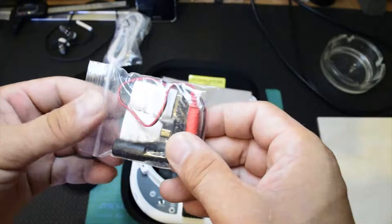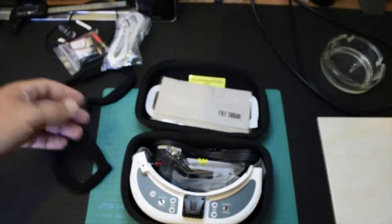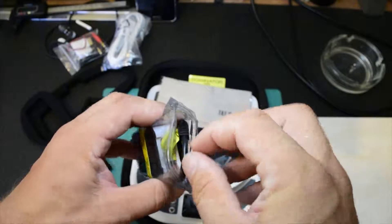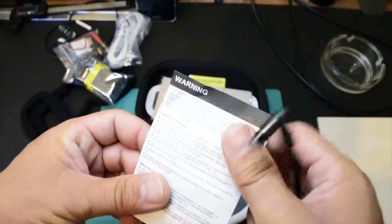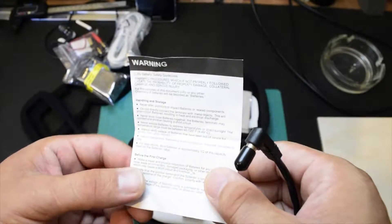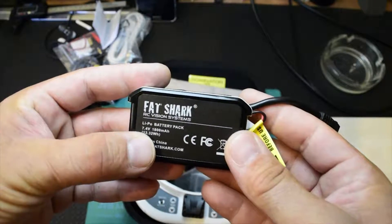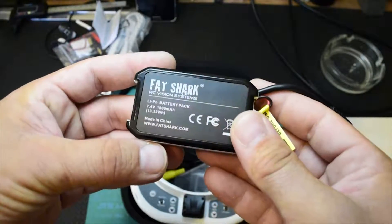You also have a cable for the balance charger to charge the battery. Read the manual and warnings before use — there's information about handling and storing before and after charging. This is the battery: it's a LiPo, 7.4V, 1800mAh, 13.32 watt-hour, made in China.